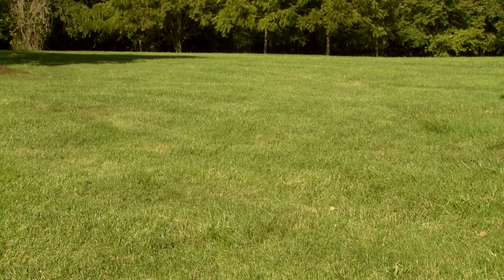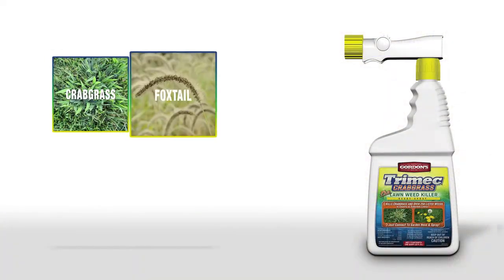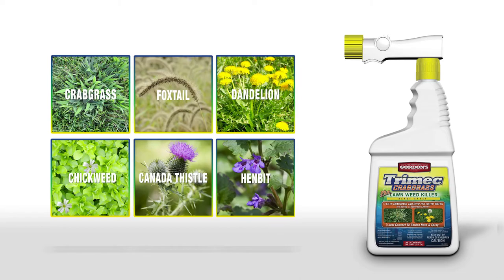Do you dream of having a beautiful lawn? Trimec Crabgrass Plus Lawn Weed Killer Ready Spray can help make your dream come true. Whether you've got crabgrass, foxtail, or any of 200 other grassy or broadleaf weeds ruining the beauty of your lawn, Trimec can kill them without harming your lawn.